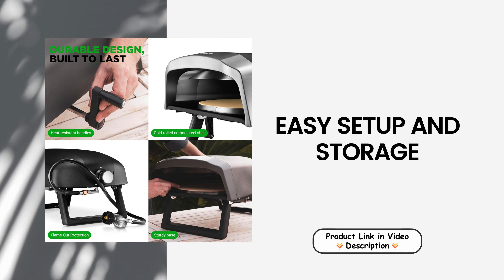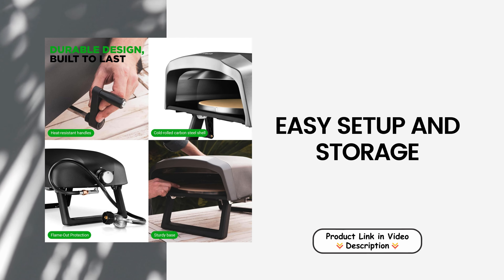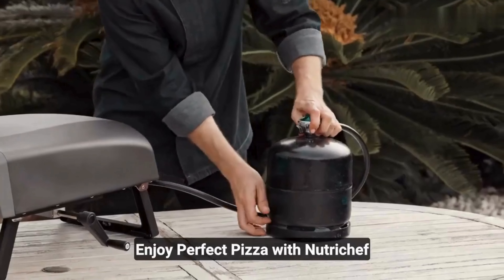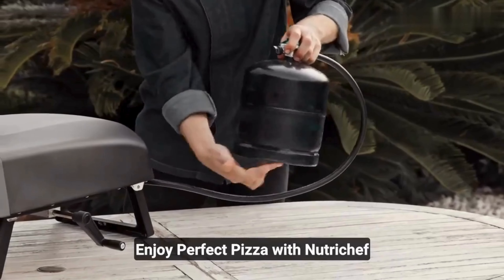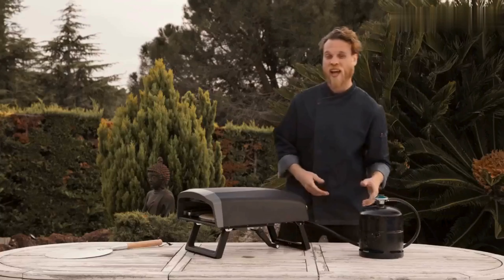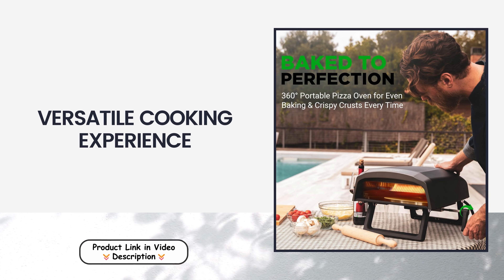Easy setup and storage: designed with convenience in mind, the NutriChef Outdoor Pizza Oven features a lightweight build and detachable components for quick assembly and disassembly. Its foldable legs make it easy to store when not in use, making outdoor cooking a hassle-free and enjoyable family activity.